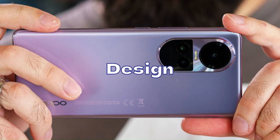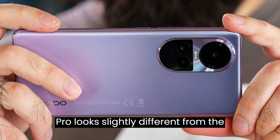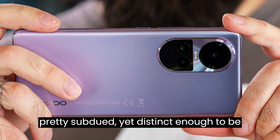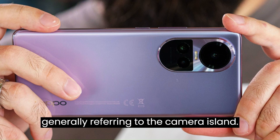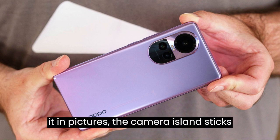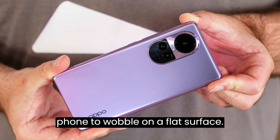The international Reno 10 Pro looks slightly different from the Chinese model. The design is subdued yet distinct enough to be memorable. When we say that for a current-day slab phone, we are generally referring to the camera island. Even though it does not exactly look like it in pictures, the camera island sticks out quite a bit — enough for the phone to wobble on a flat surface.